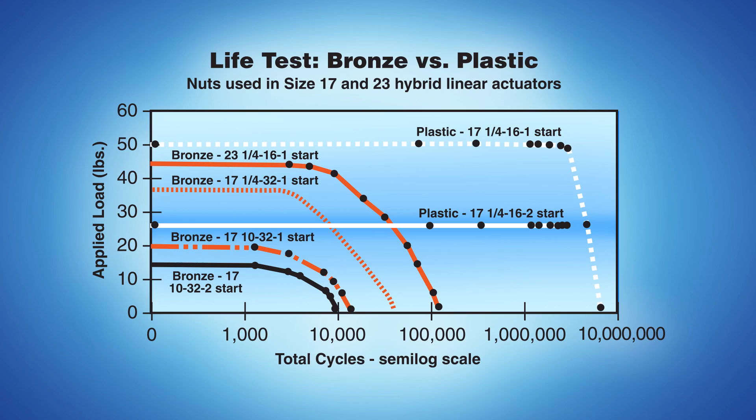You may be wondering how a plastic nut compares with a bronze nut relative to overall life of the actuator. This semi-log chart illustrates life test data for both a plastic nut and a bronze nut. Using a plastic nut improves motor life by 10 to 100 times over the traditional bronze nut configuration. When properly applied, Hayden Kirk linear actuators can operate for millions of cycles.